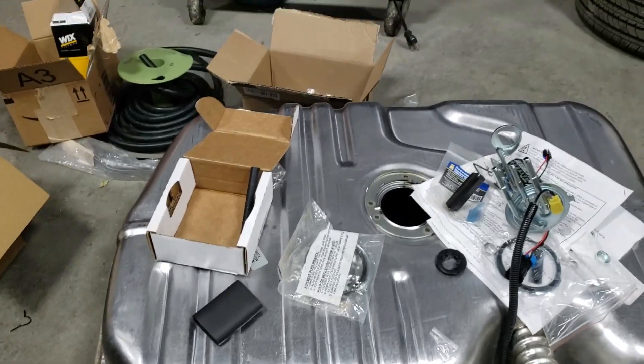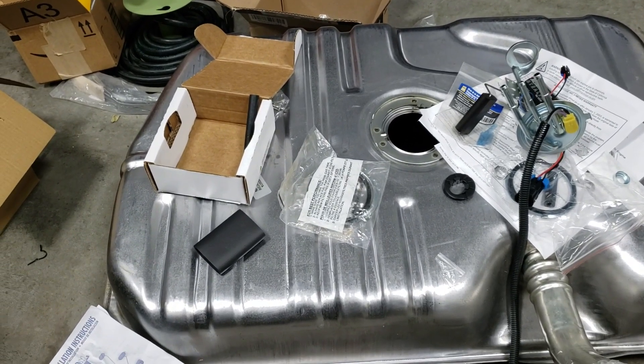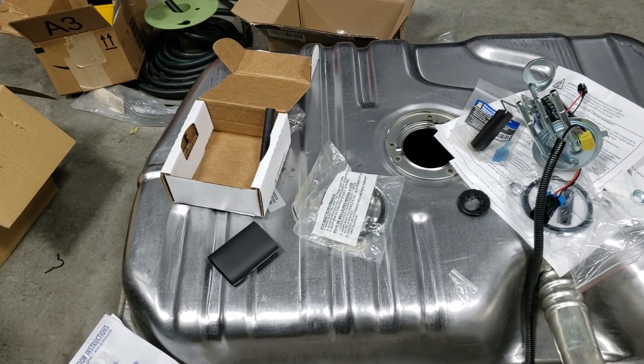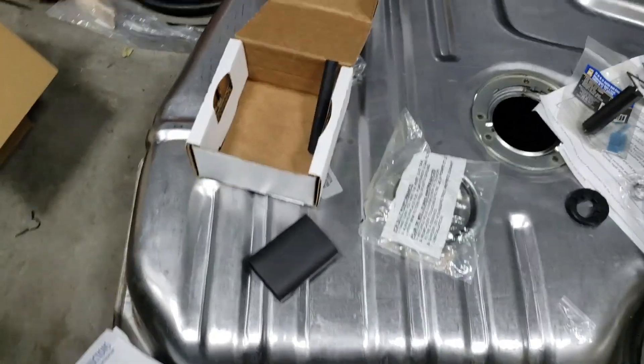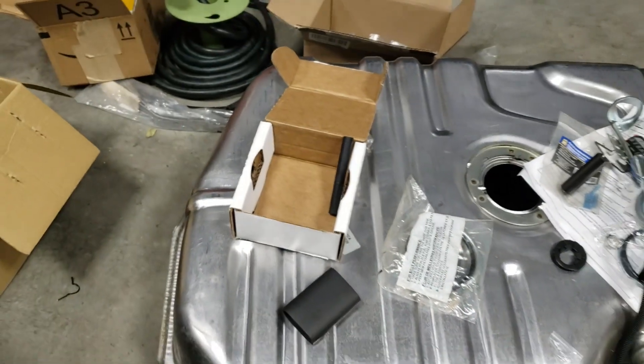So this is my pile of parts. Like I said, this is for an 81 Malibu, however this will be applicable for any LS swap. This gas tank I have is for a Grand National, a Buick Grand National. It's a fuel injected gas tank. It has a baffle in it somewhere.